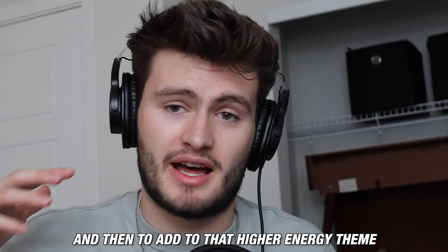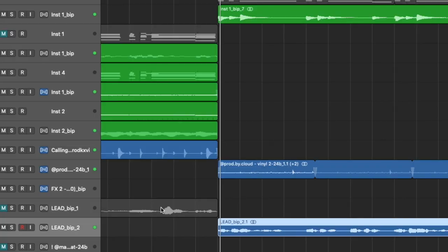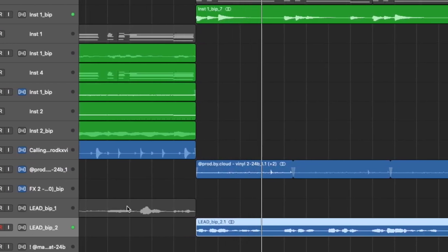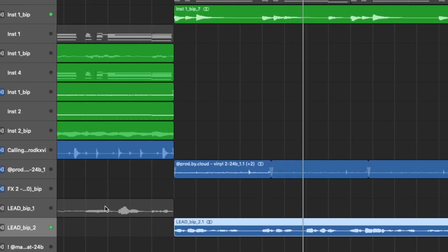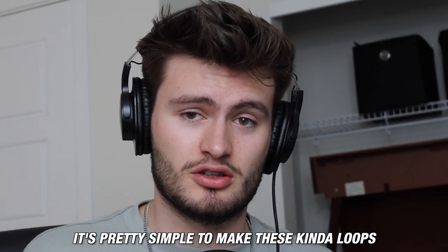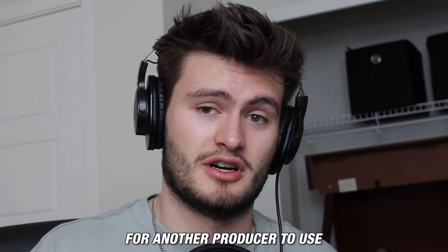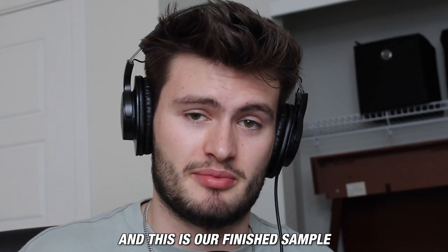To add to that higher energy theme, I took the filter off of the vocals. And this is what that section sounds like all together: "How do I know that you'll stay for real, how do I know that you won't go." It's pretty simple to make these kind of loops, but to level them up, adding different sections with and without filters can really help make it more usable for another producer, as well as add variation to your sample. So once I had all that, I bounced it down into one audio file — and this is our finished sample.